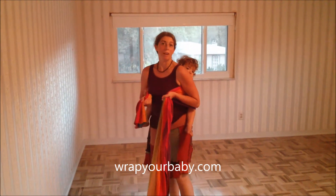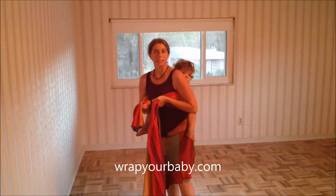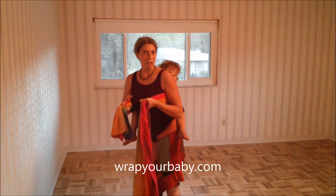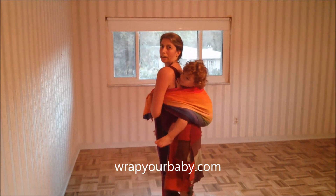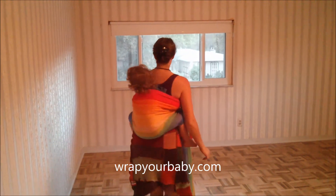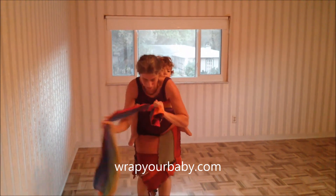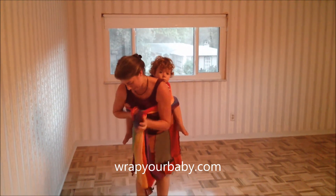The most basic wrap you can do with this pass is a torso carry, like they do in Africa, with a piece of fabric that would be a little wider and not as long as this one — they just tie and tuck it in the front and call it a wrap. So that's a horizontal pass. With a longer wrap you can tie it on with one of these western wraps we use. And that's how you do a torso carry with this.